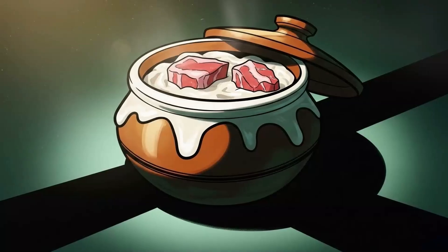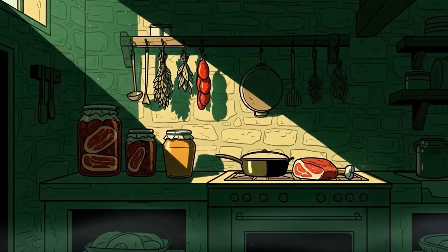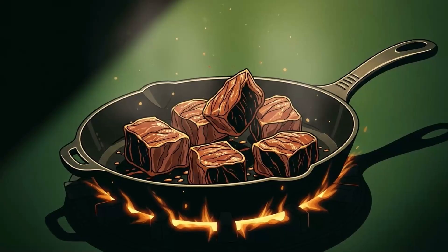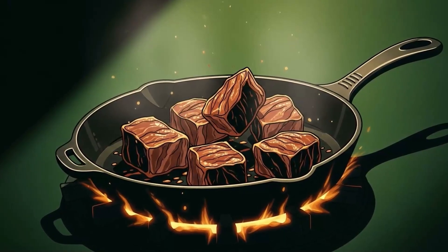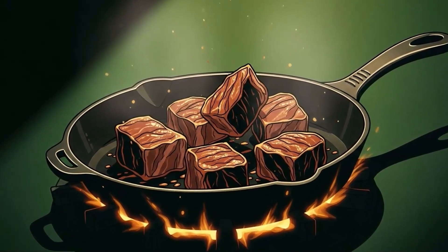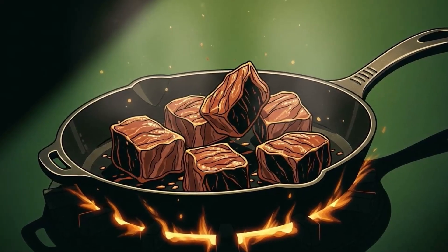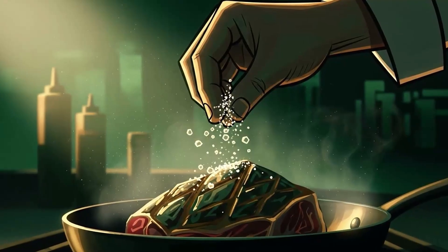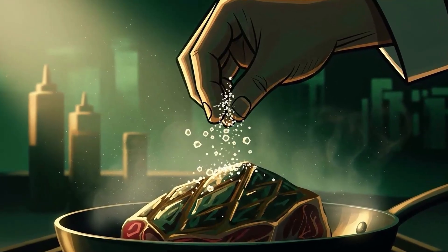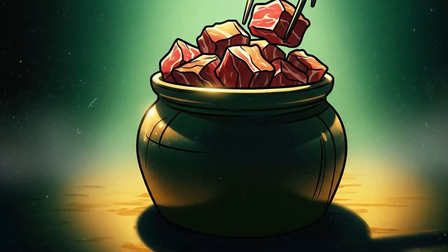Method four: the fat seal — confit for the apocalypse. This is how the French survived before refrigeration, and it's so simple it feels like cheating. Bacteria need oxygen to multiply; fat provides none. Submerge your meat in rendered fat and you've created an anaerobic vault that laughs at time. Cook your meat first — fully. Duck, pork, whatever you've got. Cook it in its own fat if possible, or add lard or tallow. Season it heavily with salt. You're not making dinner; you're making a time capsule.